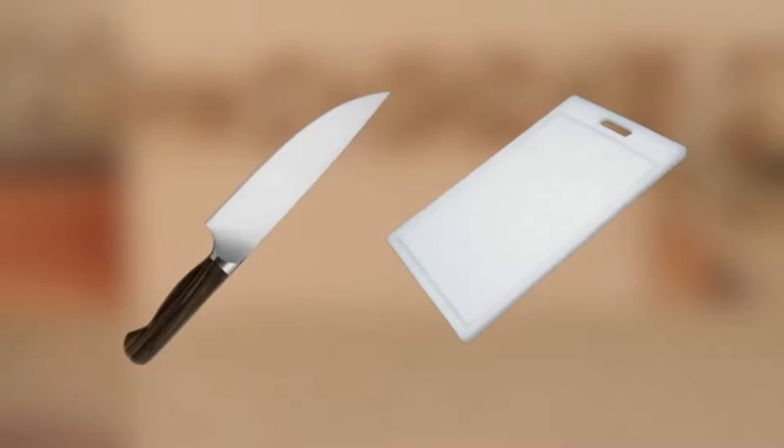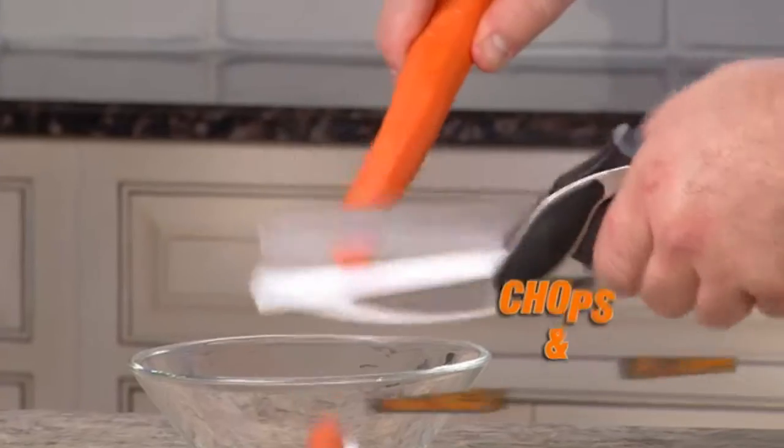Introducing Clever Cutter, the two-in-one knife and cutting board that chops and slices food in seconds. Really? Glorified scissors with a little tiny cutting board? Makes no sense. Oh sure, you might be able to cut a carrot with it, but what about lettuce? Like a big head of lettuce or a huge head of broccoli or cauliflower? I don't think so.